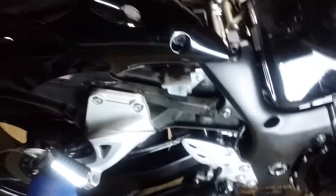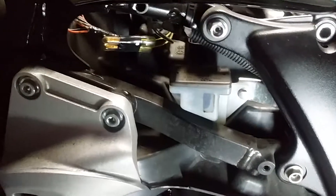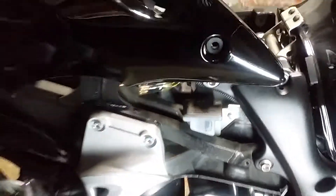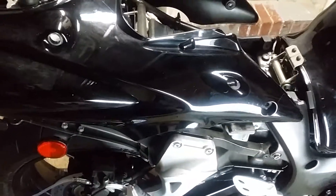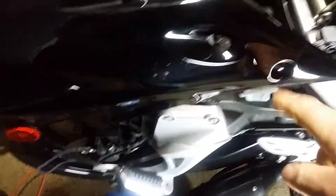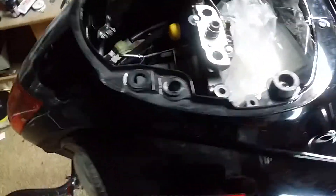There it is right there — that's the reservoir for the rear brake. The only way you can get to it is you have to remove the tail section. It's actually pretty easy, it comes off pretty easy. I'm not going to take it off completely, I just lifted it up. That bolt has to come out, your cargo bolts have to come out, your grab bar has to come off.